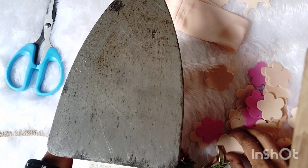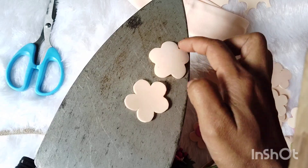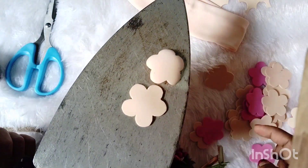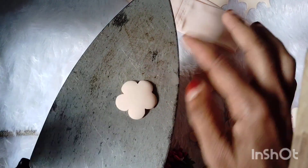We chose the same to make it — we call this the iron box. We will heat the hand box. If you put it in the hand box, you will put the hand box on and press it to the other side. Then we put the hand box on there and press it.